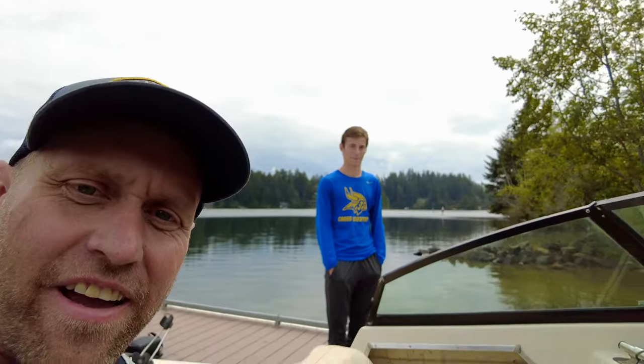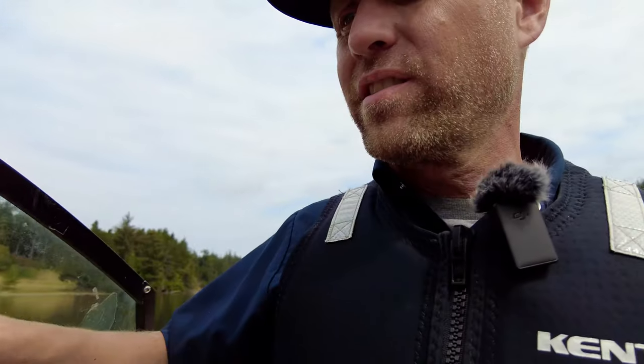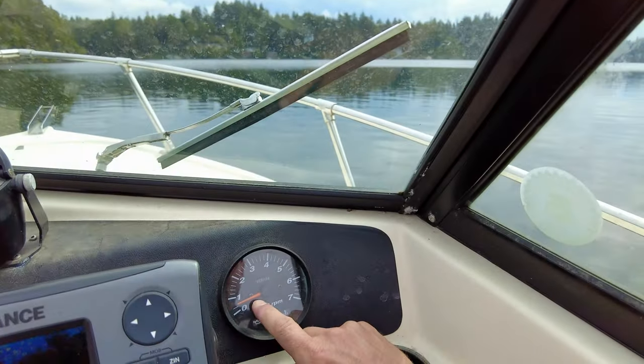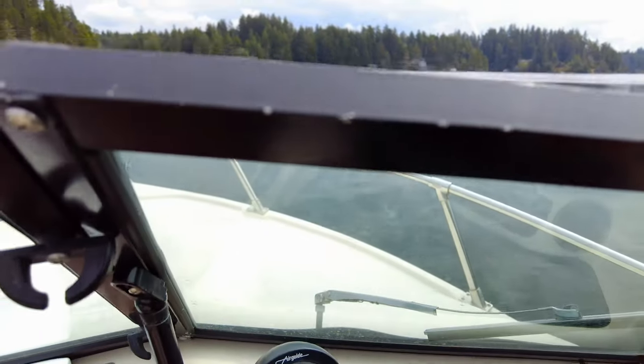I think we're recording now. All right, Jax, push us off. We're going to test a boat out. Roller bunk trailer, way too easy. We have one gauge, an RPM gauge. We're at 500 RPMs right now.